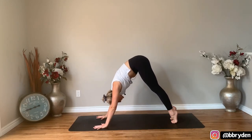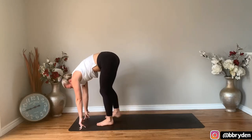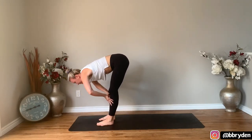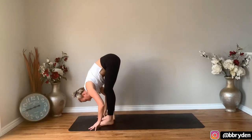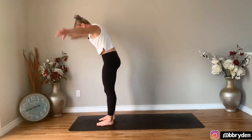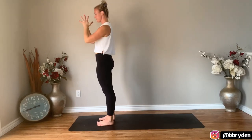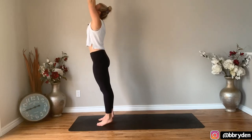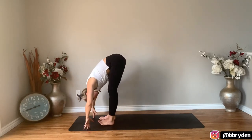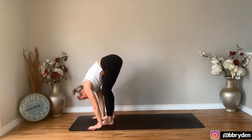Lift your heels up, bend the knees so you can hop or step to the top of the mat. Fingertips to the shins, lift up halfway, and then fold into your legs. Coming to stand, reach both arms up. Hands come together in prayer, both arms reach up, fold forwards into your legs, take a halfway lift to lengthen, and then fold down and step back into downward dog.